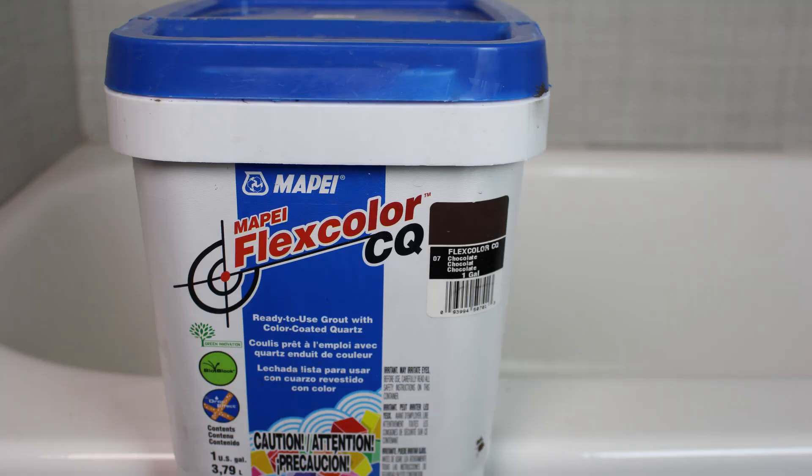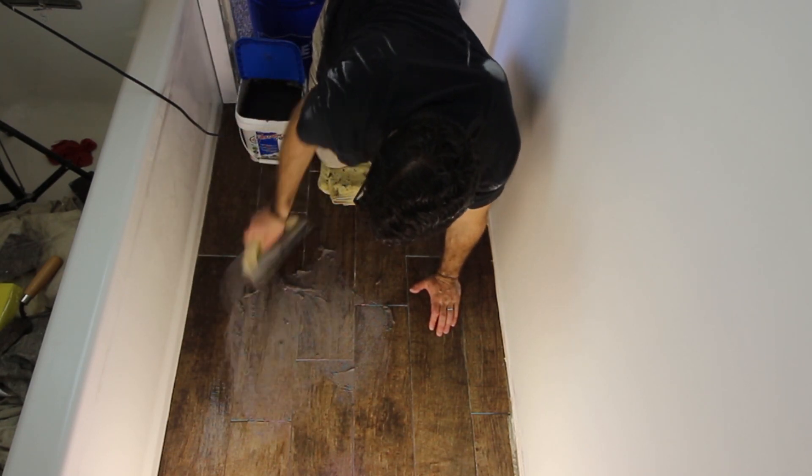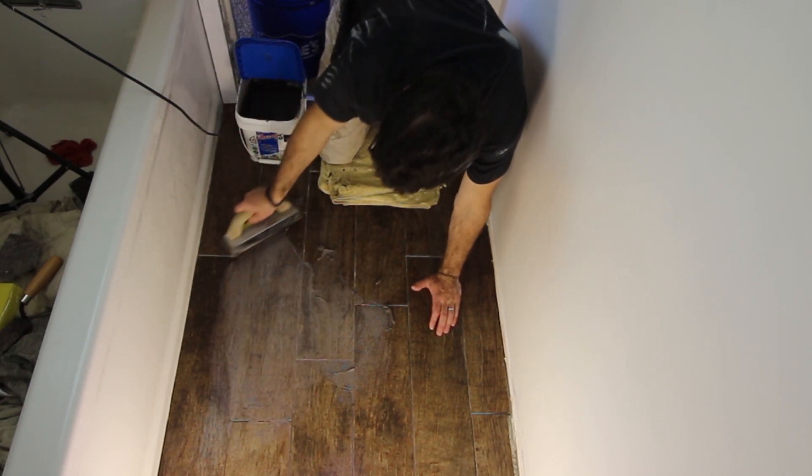Another option for you is Mapei's FlexColor CQ, which stands for colored quartz. It also has color consistency, is stain-resistant, and is premixed. I used it on the floor here in this bathroom, but you can use it for walls as well. So those are three different options: Caracolor U unsanded grout, FlexColor CQ premixed grout by Mapei, and QuartzLock II by Bostik.